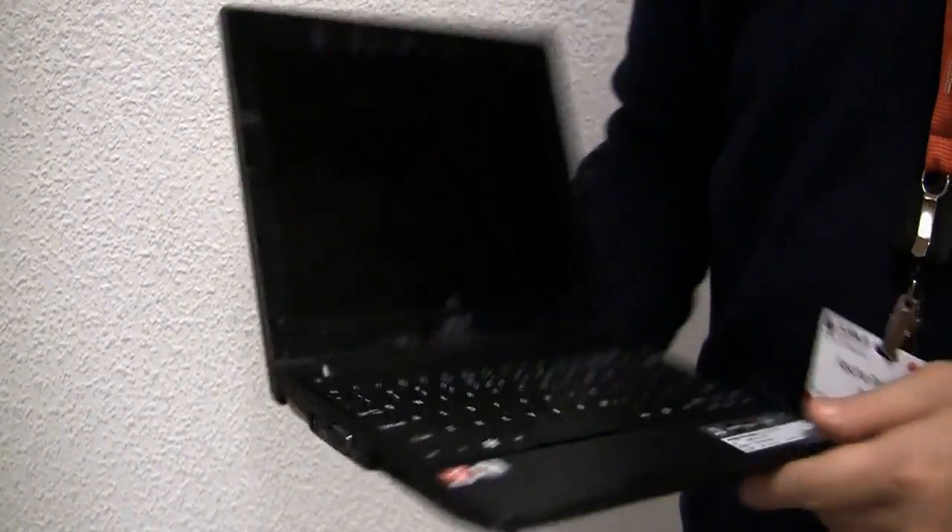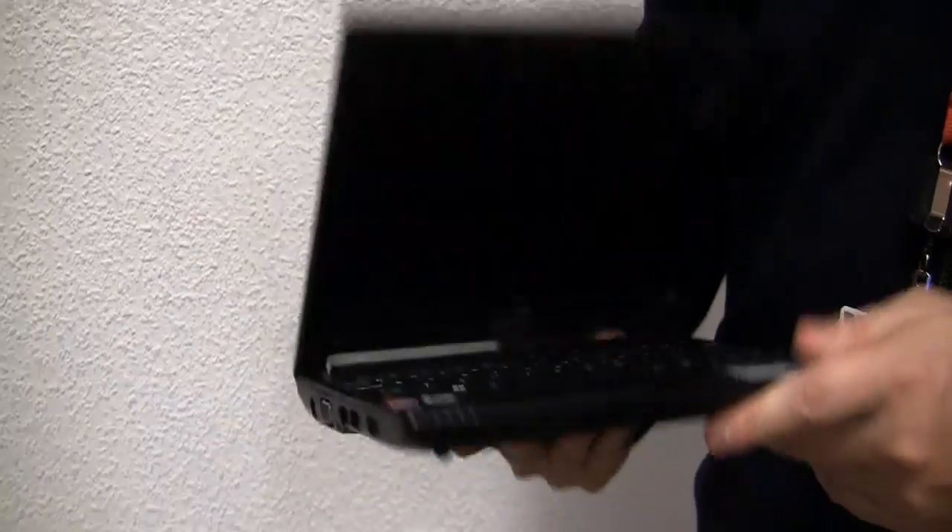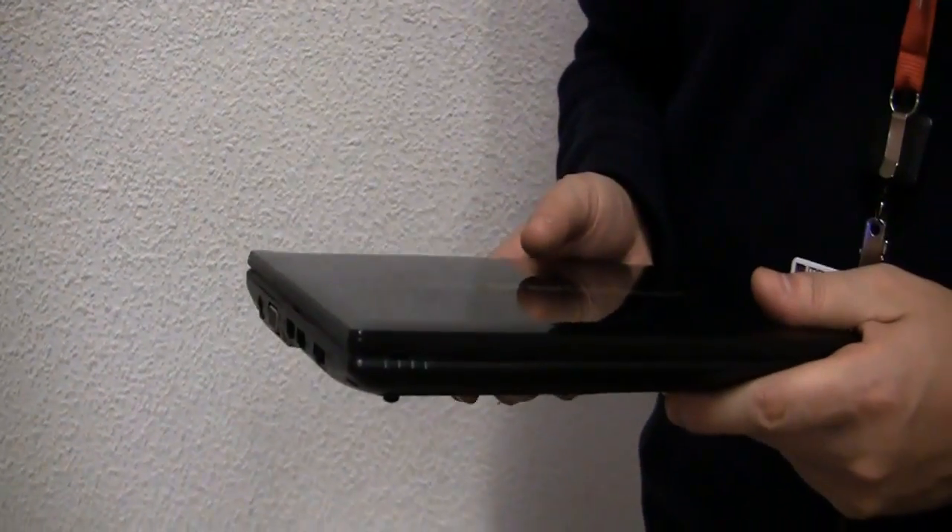First impression: good build quality. We know about the platform performance and we know about the TDP, so it's just not going to work out with the 3-cell battery. Sorry Acer. This is Sascha for netbooknews.com, over here at MWC in Barcelona. Thanks for watching.